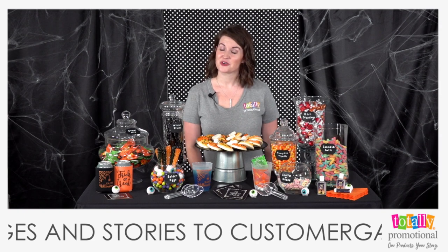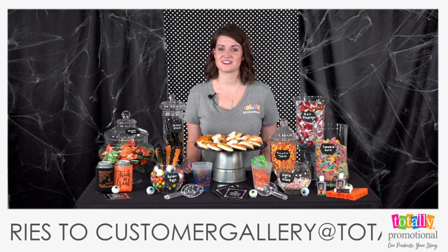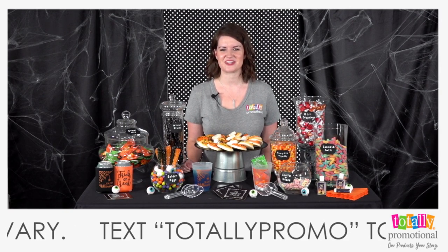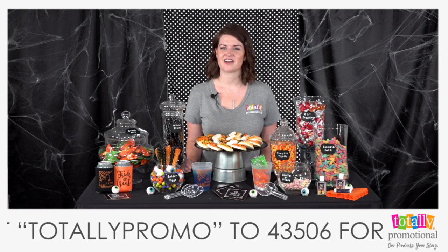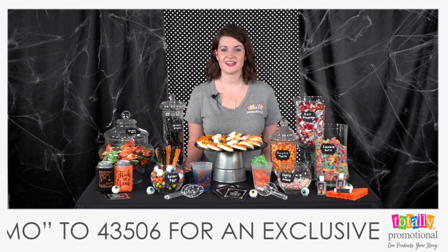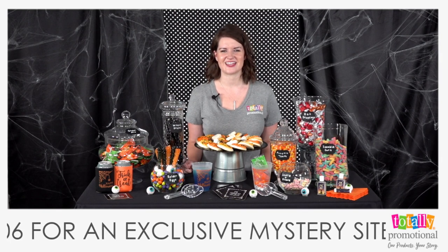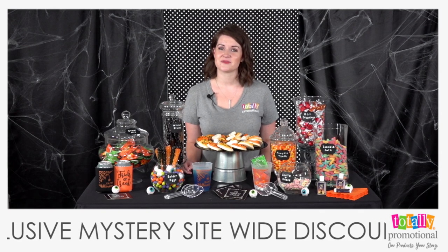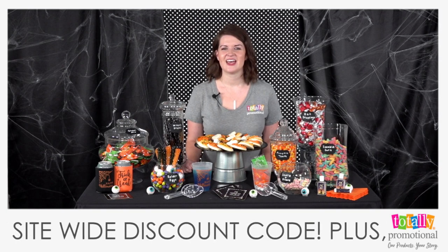As promised, here is our mystery site-wide discount code. To get your mystery code, text TOTALLYPROMO to 435-06 for an exclusive site-wide discount code and to sign up for Totally Promotional live updates and discounts. If you're already signed up for updates and discounts, you'll be receiving your coupon very soon.